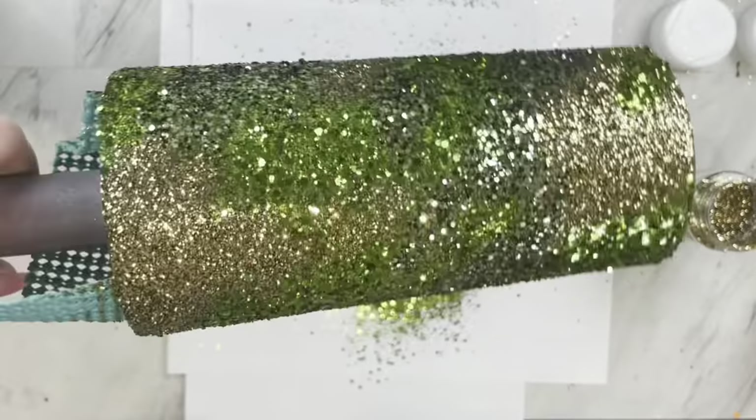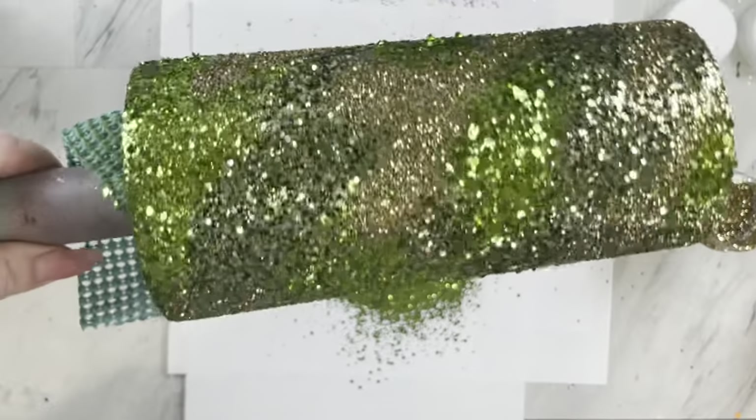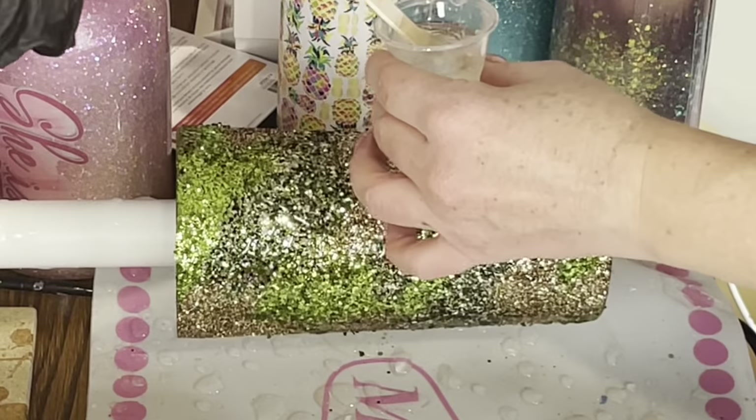You should have something that looks like this, and after it has cured a few hours we are going to take it over to our turner and add epoxy until smooth.